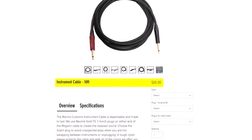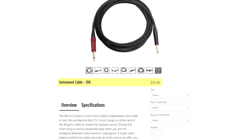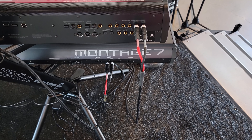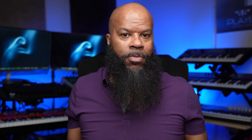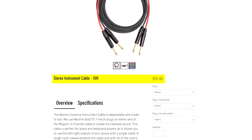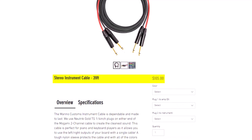The pricing: for the 10-foot you're paying $60, for the 15-foot you're paying $70, and for the 20-foot you're paying $80. For the stereo cables — which keyboard players who run their keyboards in stereo would need — the stereo version starts at $85 for the 10-foot, $95 for the 15-foot, and $105 for the 20-foot. You could buy two single cables, but it would be better to just get the stereo version.